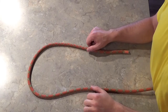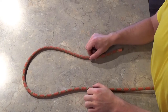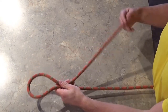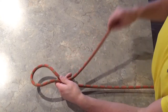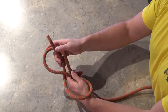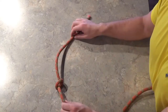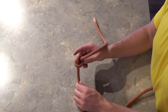The first knot I want to go over is called the overhand knot, and it's pretty much the simplest knot you can tie. You make a bite, with the tail you want to wrap around the stationary side of the rope, and just poke through the back side to get a nice little overhand. If you just need a simple straightforward stopper knot in the end of a rope, this will do that.